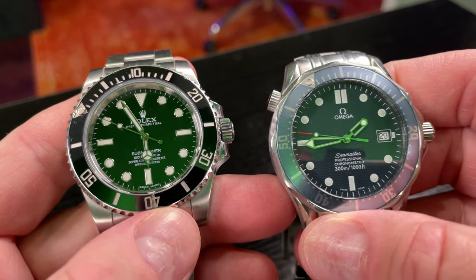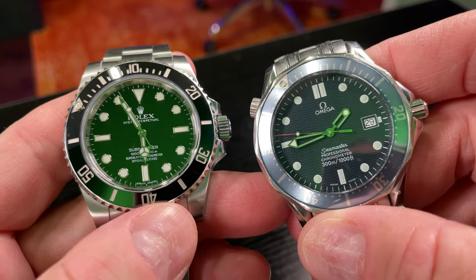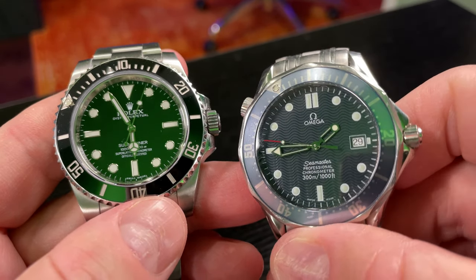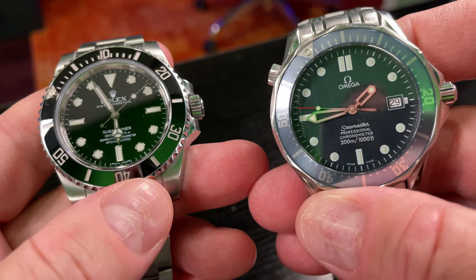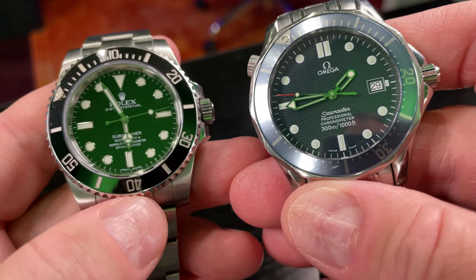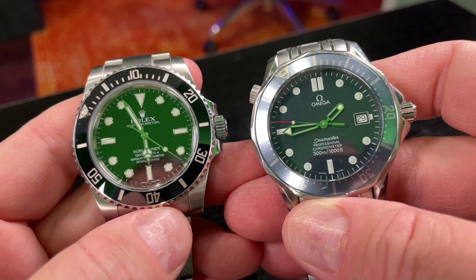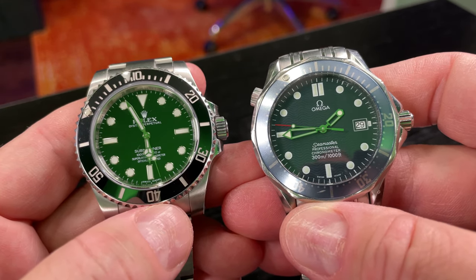This is a question many people have had: should you bathe or shower while wearing your watch? Obviously if you choose to do it, make sure you've got a proper dive watch with a screw-down crown that has been tested recently for its water resistance. This Omega — even though I trust it — I've never serviced it, so to be safe, if you're going to get it in water, you probably want to have it tested to make sure its water resistance is still acceptable.